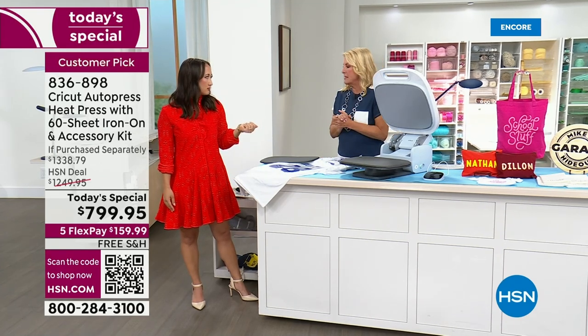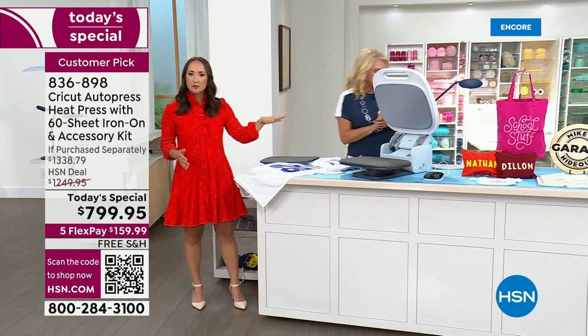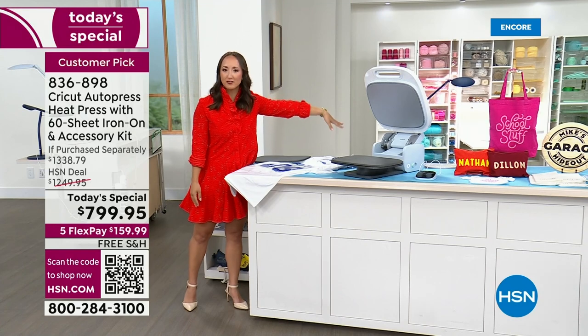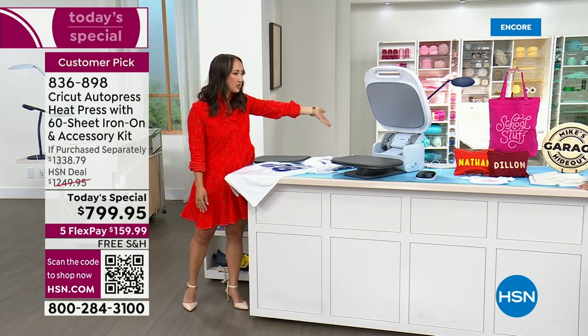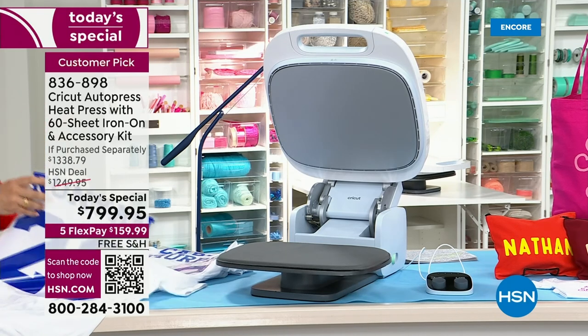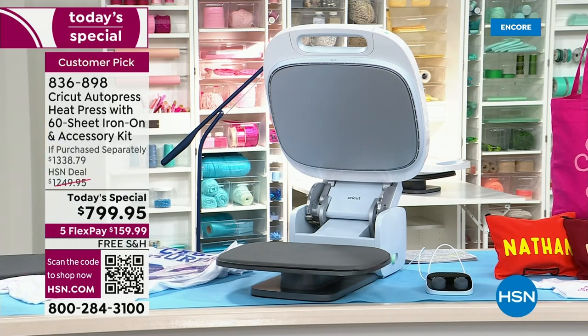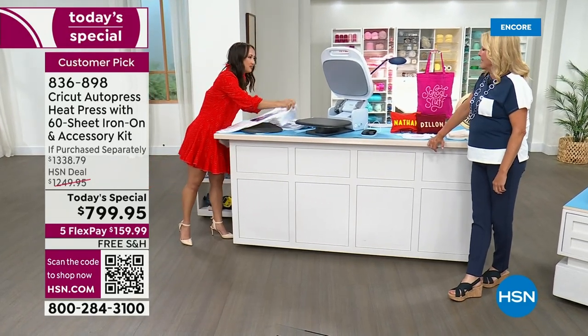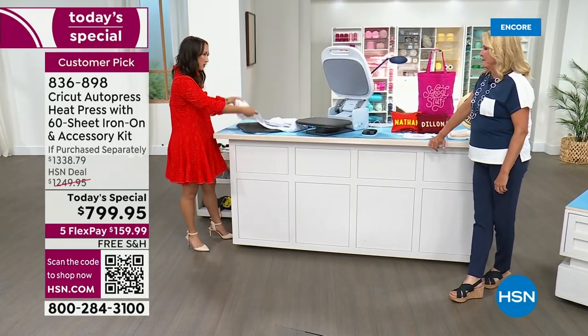Let's say someone has no idea what this is. So this is a heat press — our premium heat press. It has a 15 by 12 heat plate, gets up to 400 degrees. You can press professionally from home. I heard you're on a sports team. I'm on a tennis team and a pickleball team — so you're going to make shirts for your team. I make a lot of stuff for tennis.